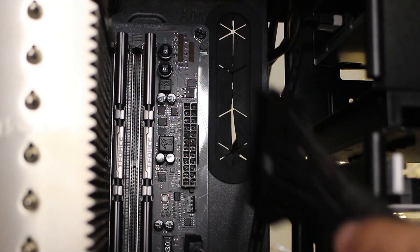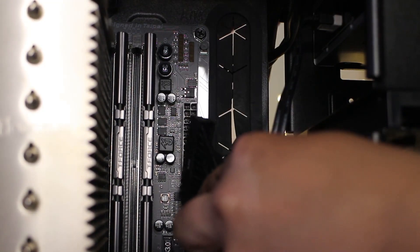The result is that with labeled cables, you can actually reduce the confusion regarding matching cables to different PC components as well as matching them to the power supply unit. Being modular, it's easy to organize and maneuver cables while connecting them to your PC components. And third, you're able to reduce clutter because with modular power supplies you only use the cables that you actually need.